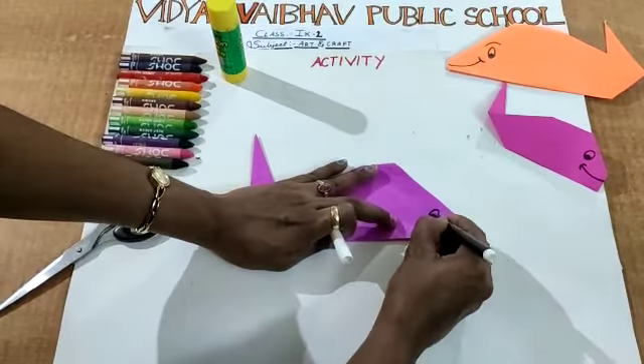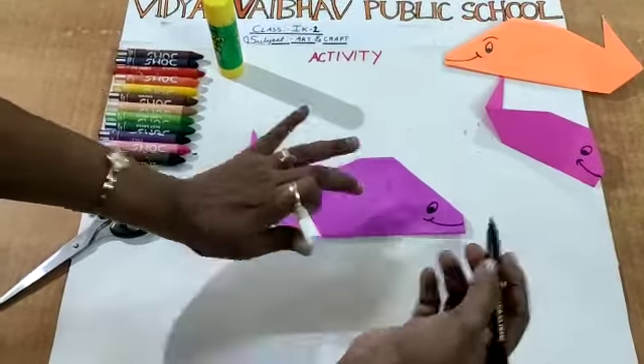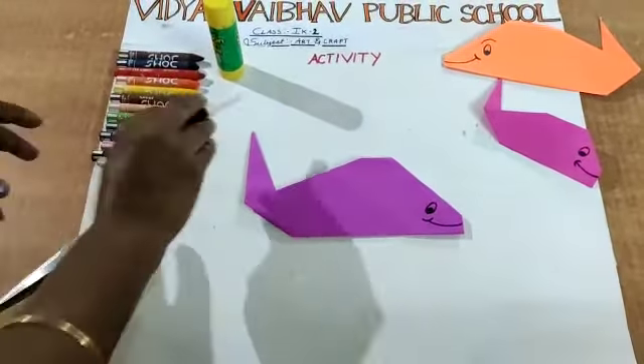A small nose for the fish. A small line towards it. Now you got a fish — it looks like a fish, children.